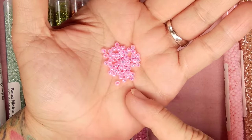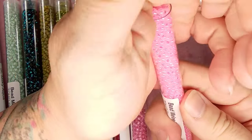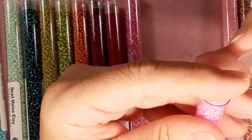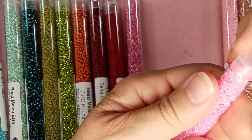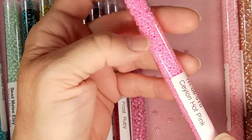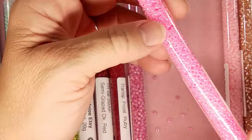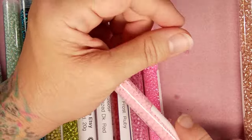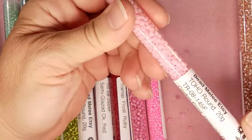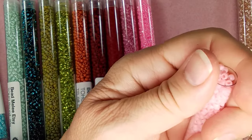I wonder if I could do a stretch bracelet that's also woven — if it would still stretch once you move it back and forth. This would be nice to keep on and you could even get in the pool with it, not worrying — though I probably wouldn't want to put beads in the pool filters if it broke! Then we have Ceylon frost innocent pink — that's like baby pink, that's what we used to call it in the old days.